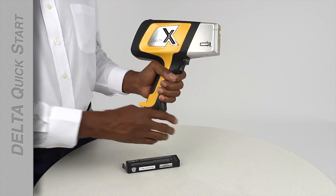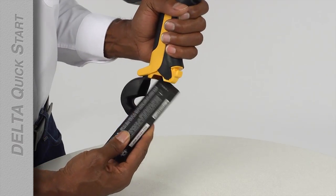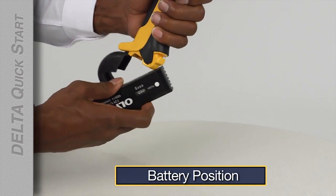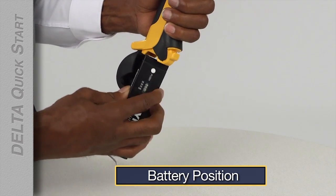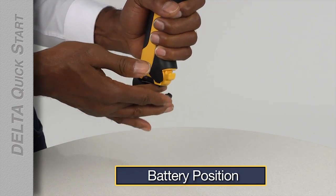To use the analyzer, pull open the battery latch and insert one of the fully charged batteries, then close the latch. The batteries only go in one way. If the battery isn't sliding into position, take it out, rotate it, and slide it back in.